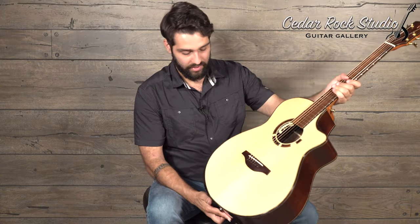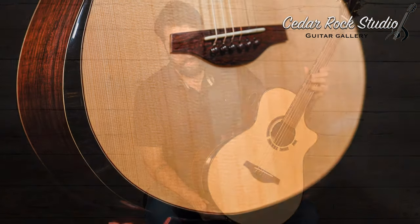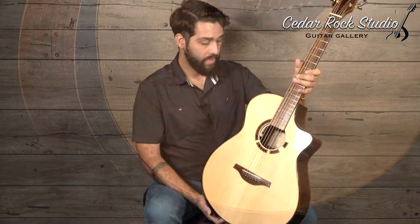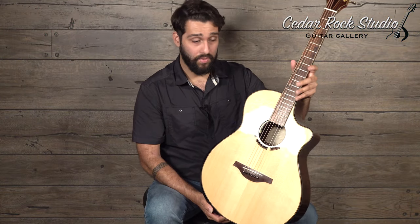This is just a wonderful guitar. It's got a nice little ebony bevel and ebony trim, so it's very elegantly framed. It's just a very classy looking guitar. It's also got an LR Baggs Anthem in it, so it's stage ready.